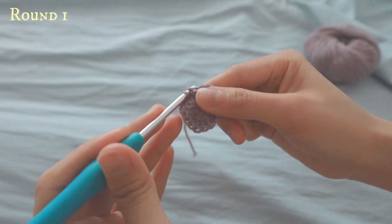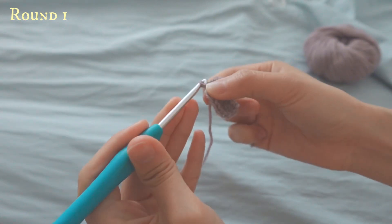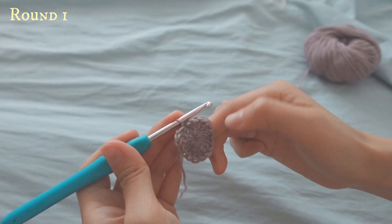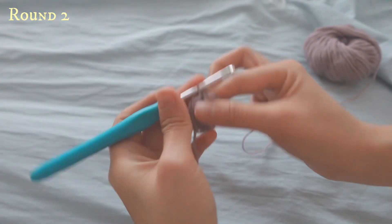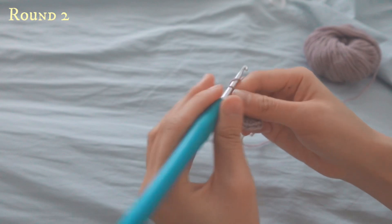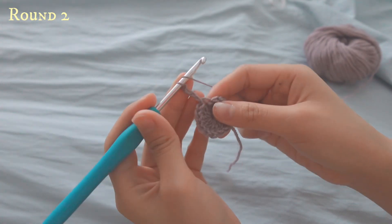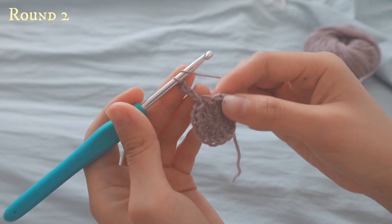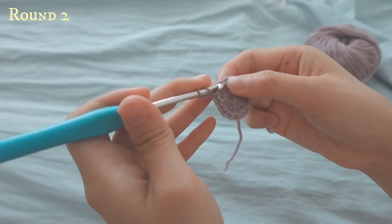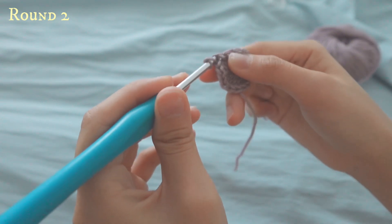Yarn over, pull through, and slip stitch. This is your first round. For row two, you will first chain three — one, two, and three — and then you'll be doing puff stitches. To do a puff stitch, yarn over and then go to the top of the previous double crochet.